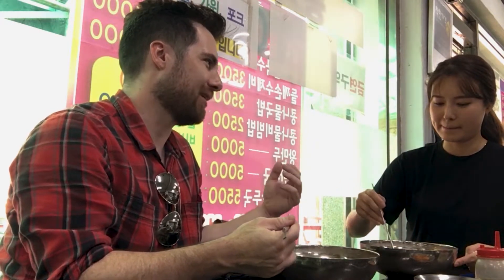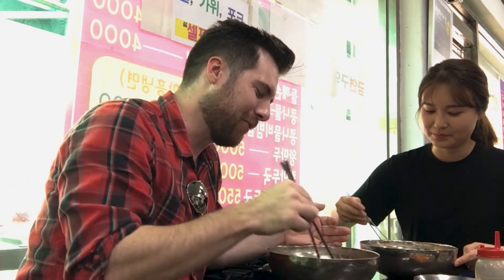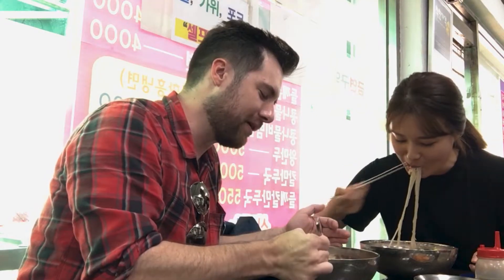It's really good. It's really refreshing for the summer. It's so hot out here, so these cold ice noodles are perfect for the summertime.